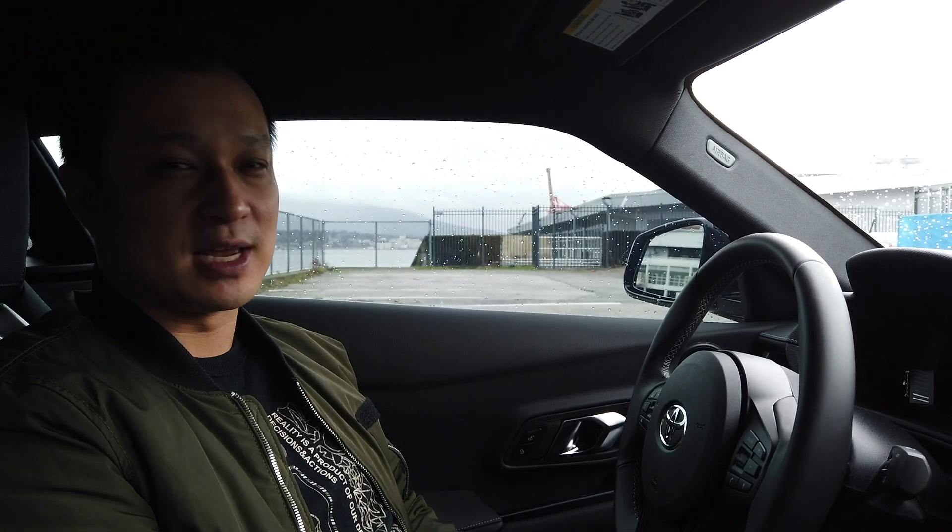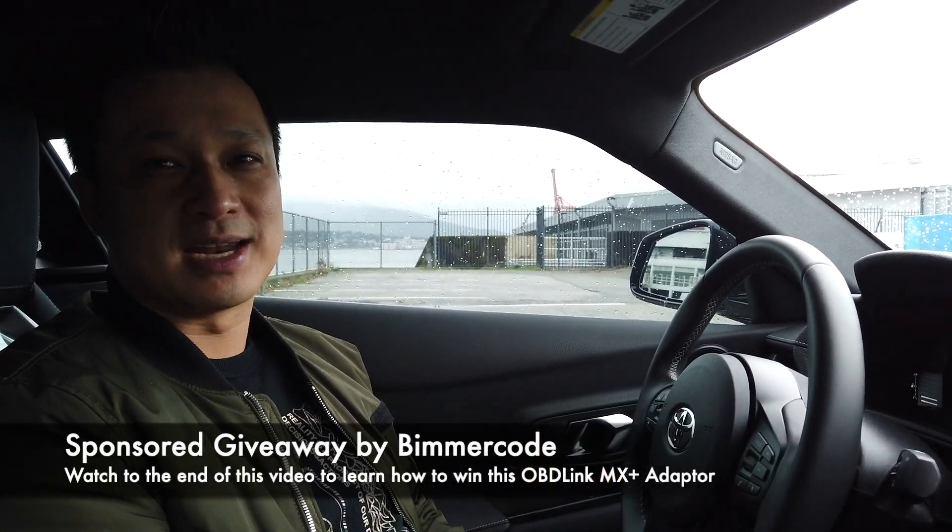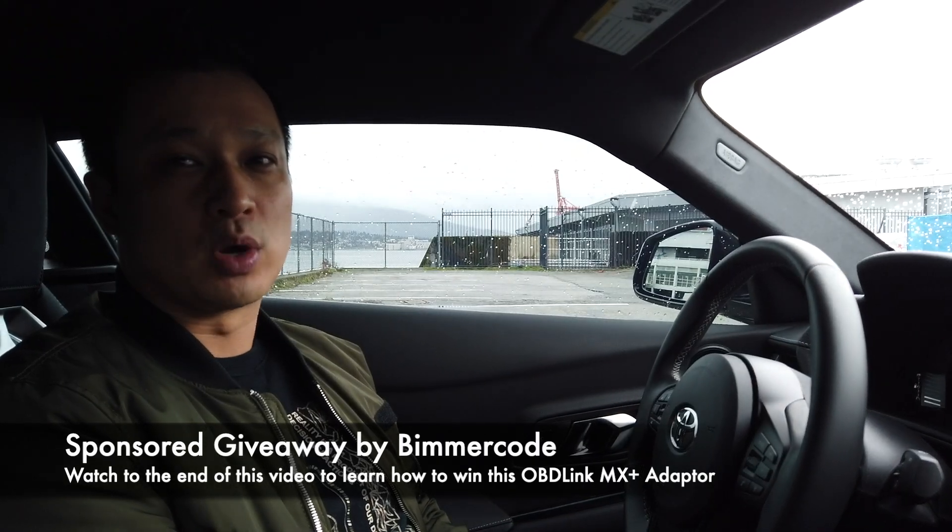Our friends at Beamer Code were gracious enough to send us this OBD-Link MX Plus adapter to help us with the coding process today. Stick around till the very end to learn how you can win one also.